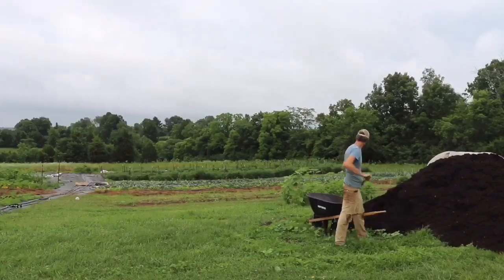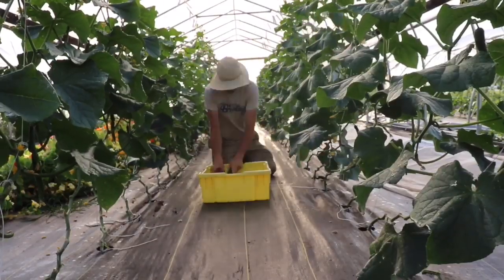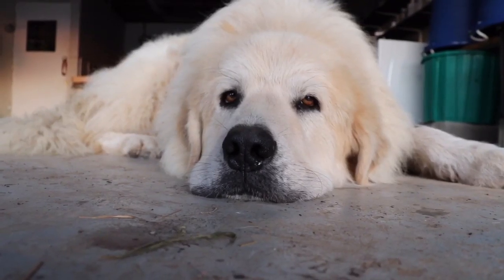Hey, farmer Jesse here. Today I want to talk about tools we've used — some new ones in our no-till system this year. As our no-till system has developed, our old tools look and get used a little differently. I want to cover some things that are working really well, some that don't work as well in our system, and some we're still on the fence about.